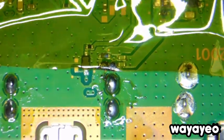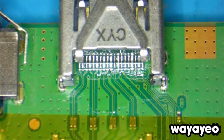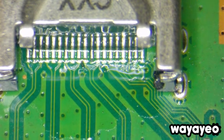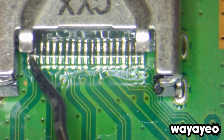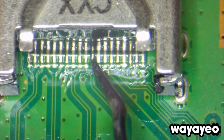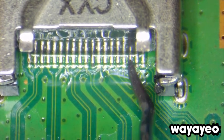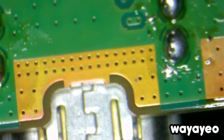Now we're going to turn it over and check those pins on the other side. The pins look very good. However, I don't like that the solder didn't flow all the way through from the other side, so we're going to apply a little more heat on this side to make sure those pins are strong enough.